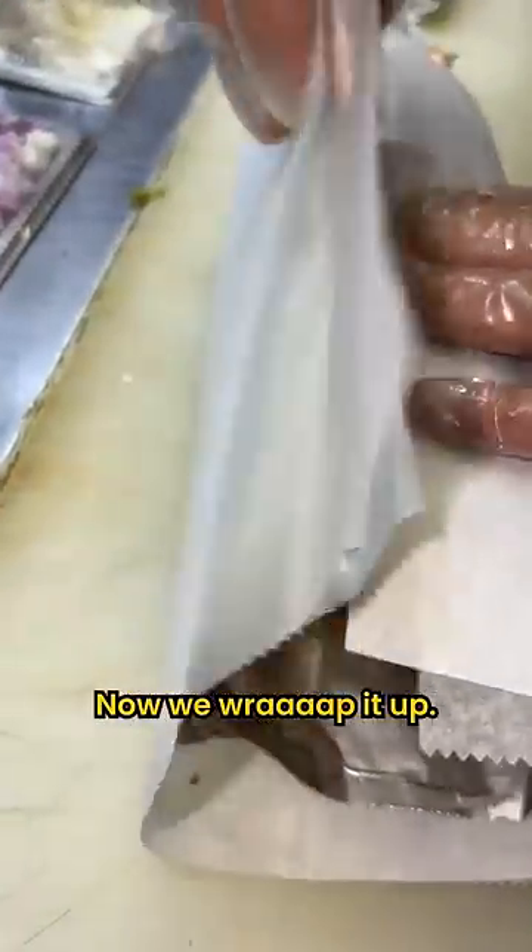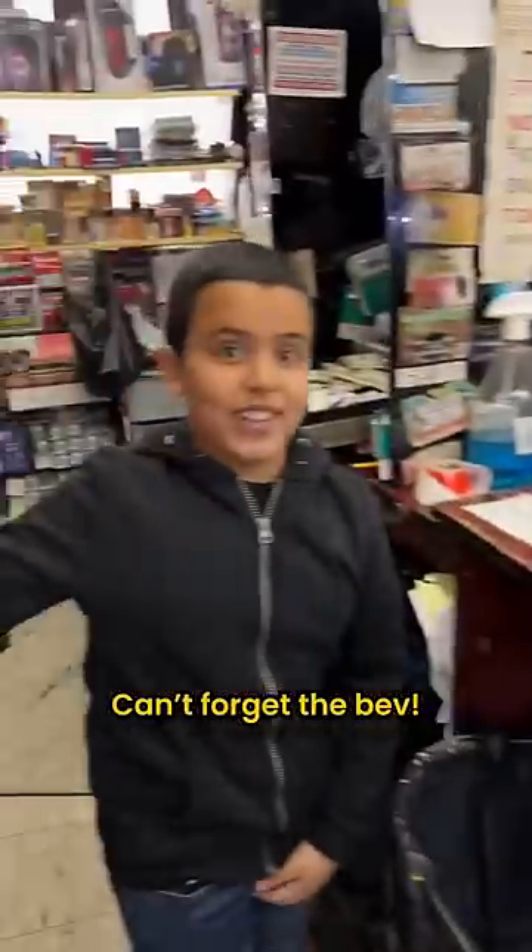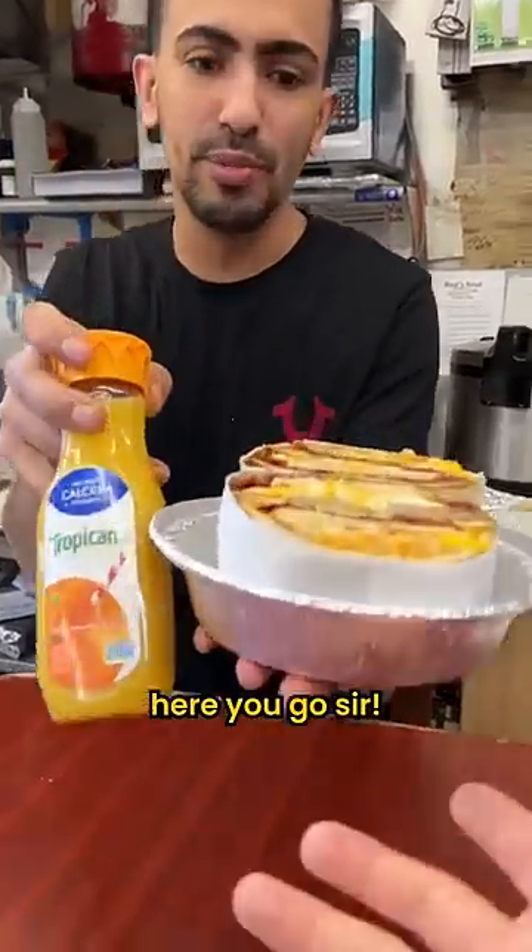Now we wrap it up. And the result is... OMG! Can't forget the map! Never, never, never! Now we serve it to the customer. Here you go, boss.